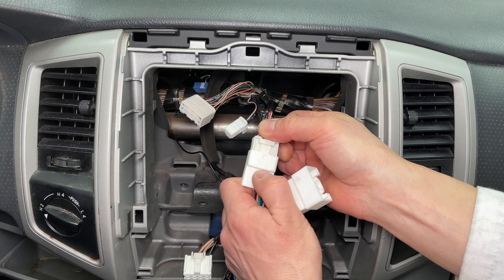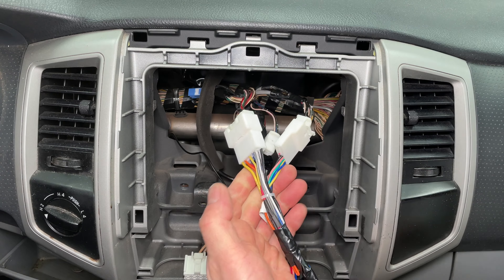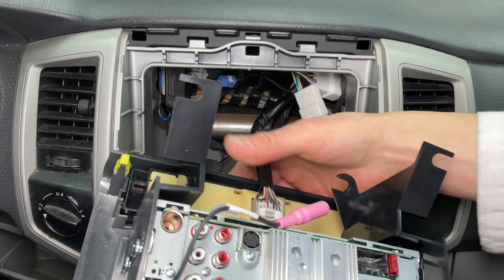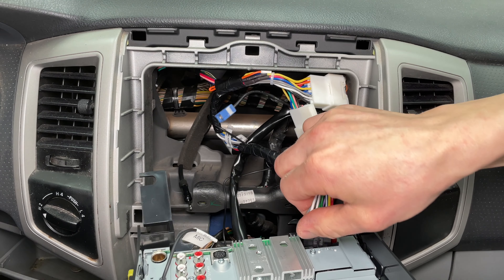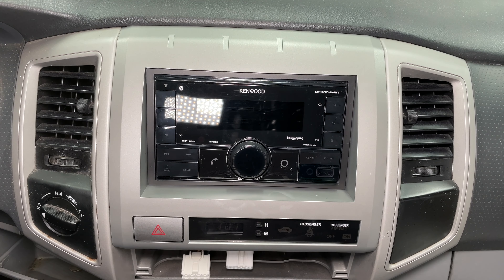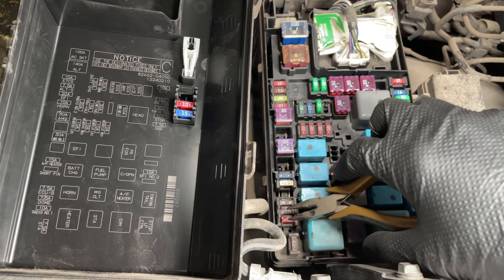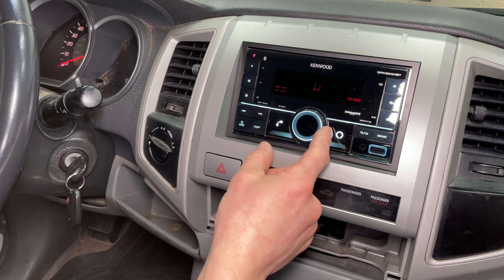Plug the two big radio connectors into the wiring harness adapter — the smaller connector does not get used. Remember to connect the clock under the radio. The Bluetooth microphone plugs into the pink connector. The black connector goes into the back of the radio and don't forget to plug in the antenna. Stuff the wires up out of the way and snap the radio into place. If you took the fuse out, now is a good time to put it back in.